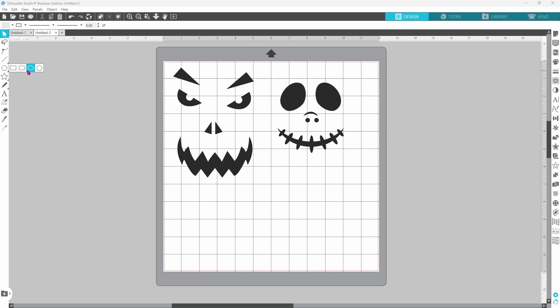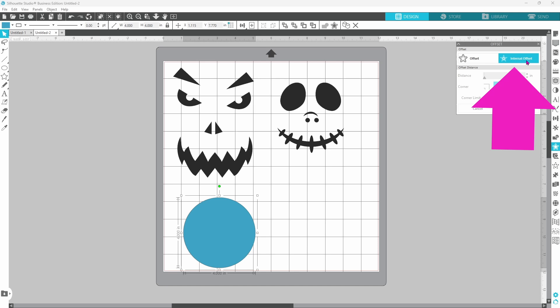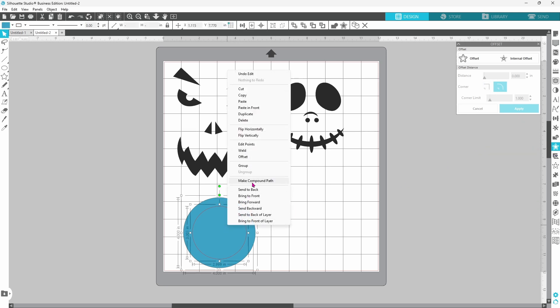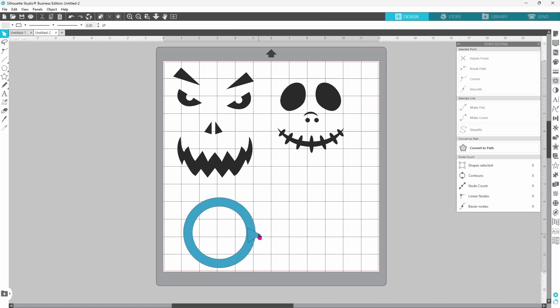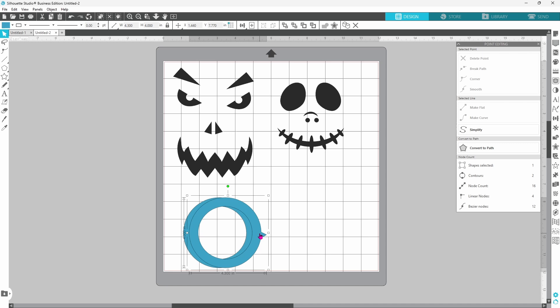For the top of the pumpkins, I'm going to grab my ellipse shape, hold down my shift key, and draw out a circle. I want this circle to be four inches — this is going to be the template to cut out the top. I need to put a hole in the center so that the stem will fit through it. We can do that with the offset panel — click on that and use the internal offset, going with a distance of 0.5. Click apply. Now select both of those, right click, and make a compound path. From my pumpkin carving experience, we can take a triangle, convert to path, shrink it down, and add it to the side. It doesn't need to be large — this little notch is going to help us line up the top perfectly every time. Select both of those, right click, and weld. Now we are going to duplicate because we need one for each pumpkin.